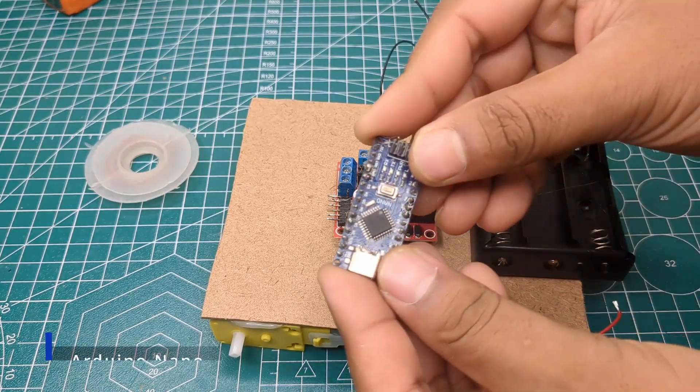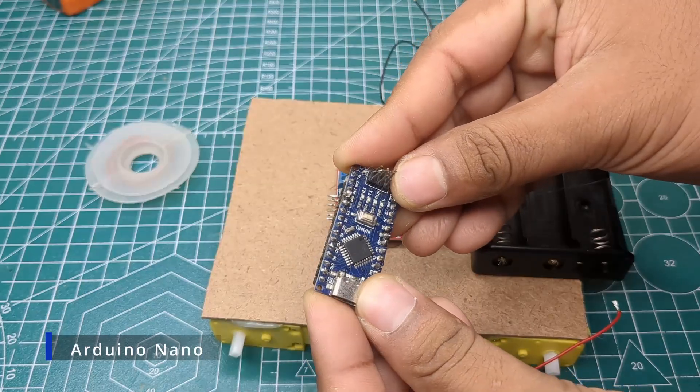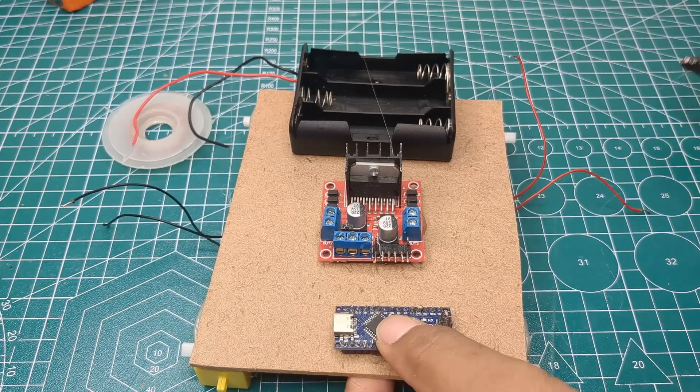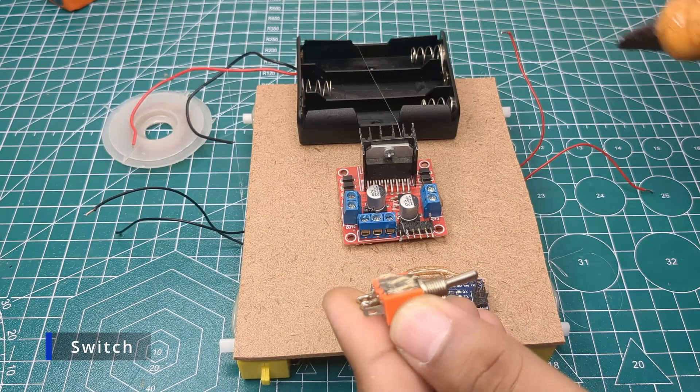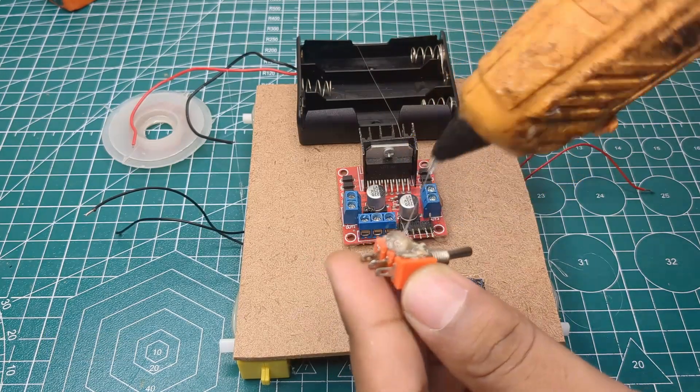The next important component was the Arduino, so I fixed it on the board using hot glue. To turn the system on and off, I added a small switch and secured it in place.